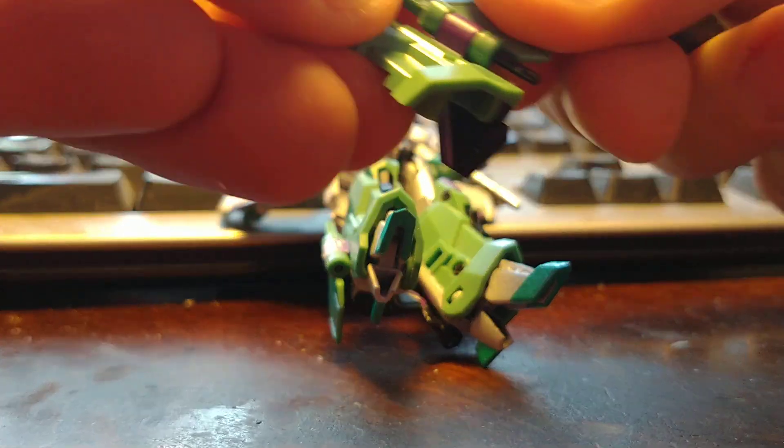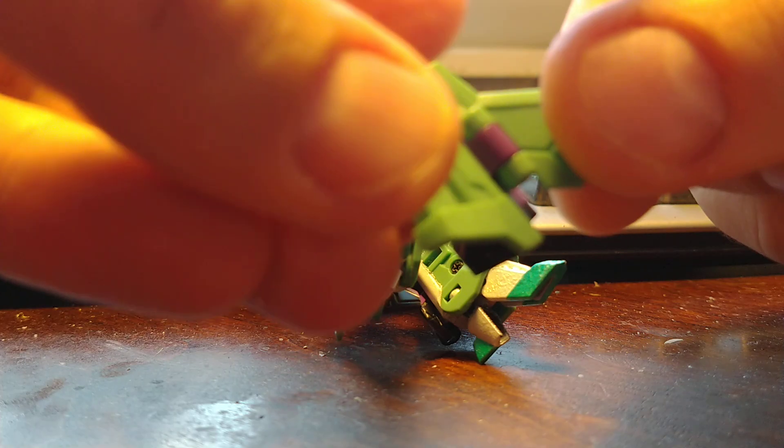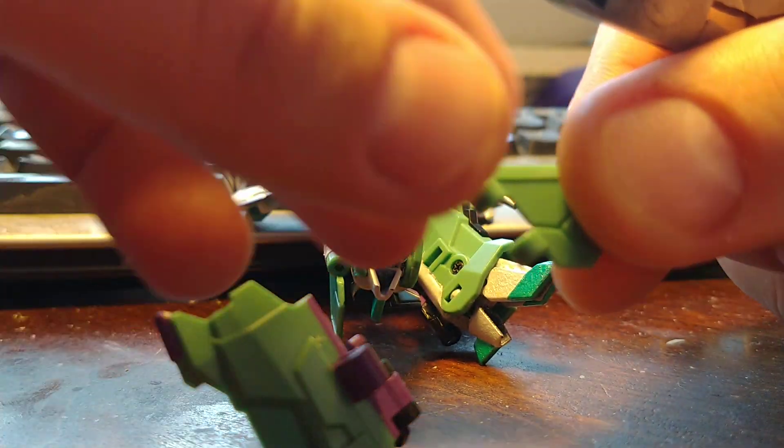Pull, and then it should just pop free right about there. One, two — ready to go.